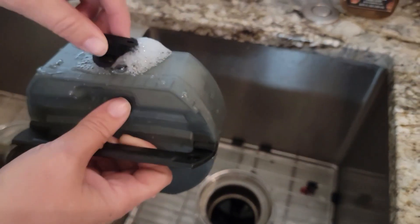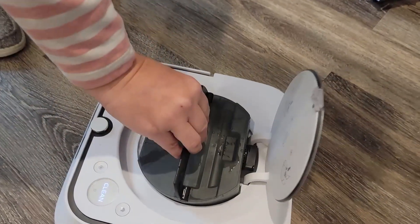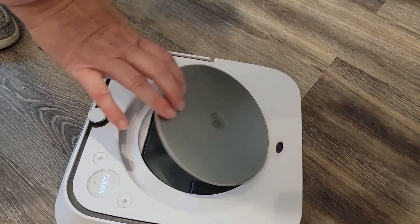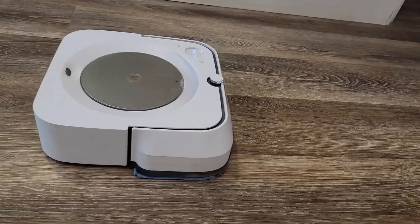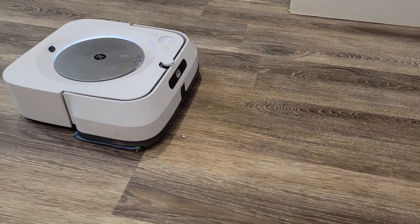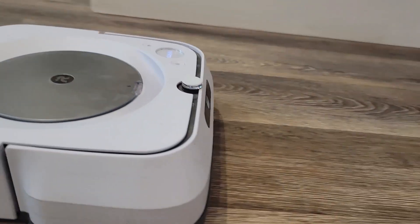So if you're out of the house and you get a text message saying one of your friends is going to come over and visit and you know you're not going to have time to clean, you can just program it to go ahead and clean your floors while you're away. And then when you come home, you're going to come home to nice, clean floors. So let me just give you a close-up look at what it does when it is cleaning your floors.